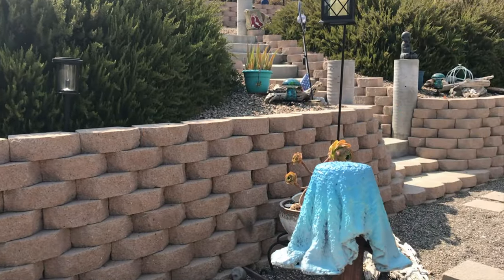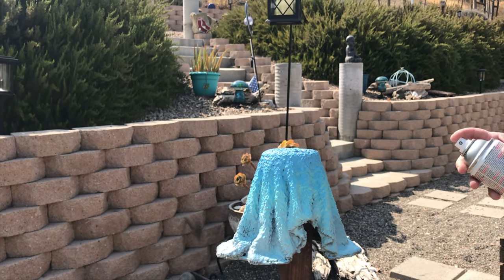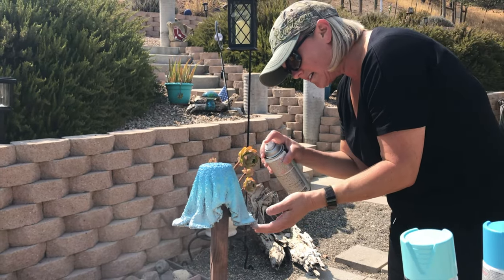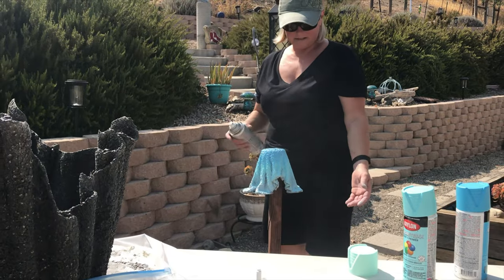Get a close-up of that. I'm not sure I'm digging this. Alright, well that's why you can go back. So after it dries a little bit, then you can go back and change the color if you want.